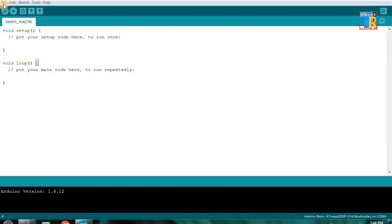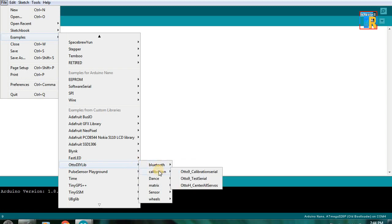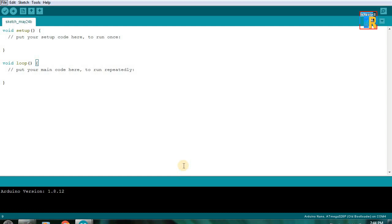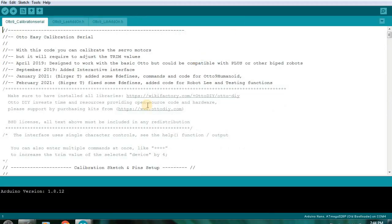For better performance, you have to calibrate the robot. For calibration, go to File, Otto-DIY-Lib, Calibration, Otto-Calibration-Serial. Upload this code and you can calibrate your robot using the serial monitor of Arduino IDE.